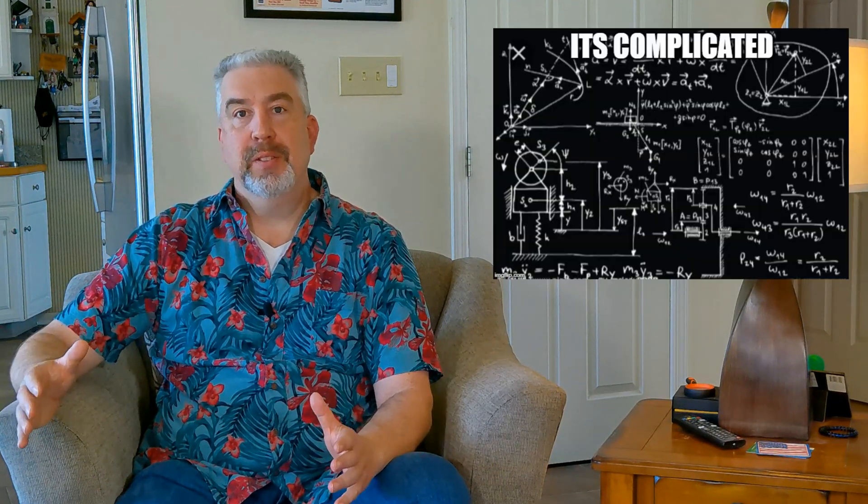The long answer is it depends, and keep watching to see why I say that. But the short answer is if you're brand new to the speaker building hobby, then yes, I would seriously consider starting with a kit. Why? Well, I'm going to give you five compelling reasons in a second, but the main overarching reason is that designing a speaker that sounds good is complicated. It's been simplified a lot over the years with programs like Jeff Bagby's Passive Crossover Designer and cool tools like the Dayton Audio Test System or DATS and the OmniMic from Parts Express, but it's not easy to design a good sounding speaker if you're new to the hobby. There are a lot of unknowns that you won't even be aware of as a beginner until you've designed a few speakers.